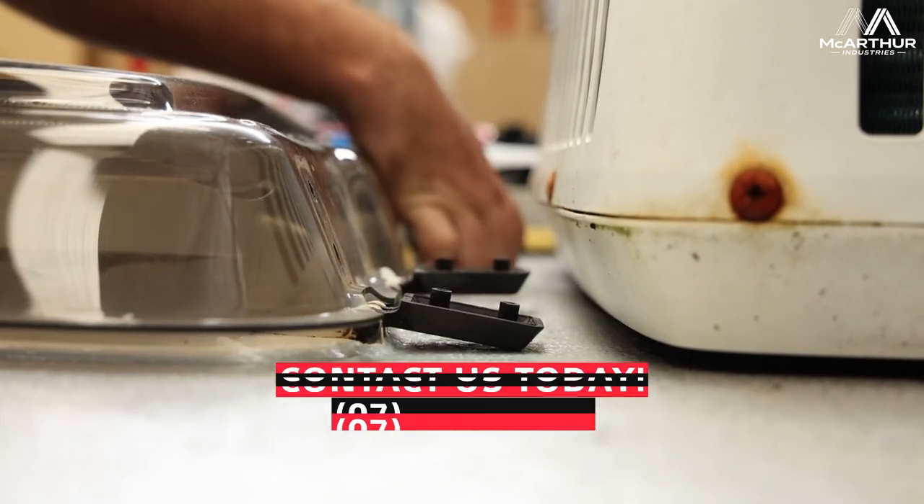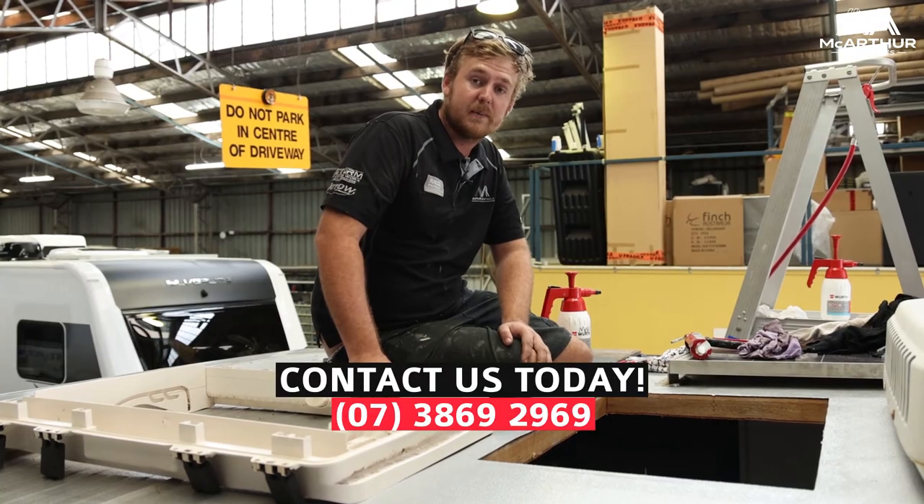So if you guys have any questions or would like us to look at anything on your van, particularly to do with sealing, give us a call and we'll be able to help you out.